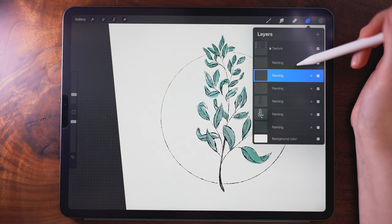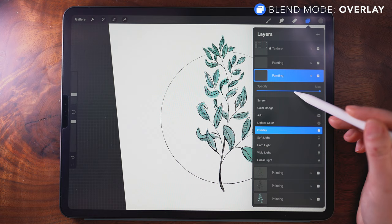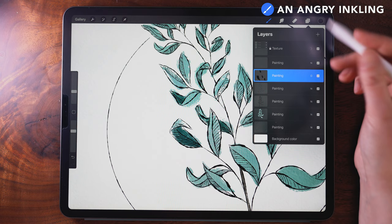I want to add a little bit of shading. To do this, I'm going to go onto a layer on top and change the blend mode to Overlay. Then I'm selecting black, still on the Angry Inkling brush, and I'm going to turn the opacity down slightly.